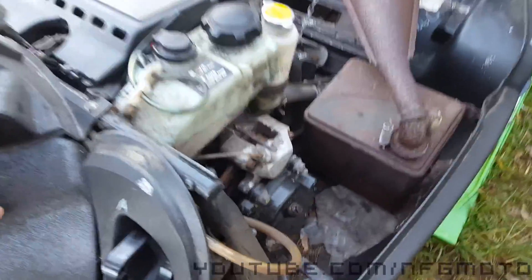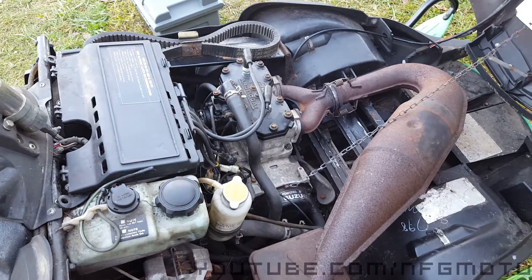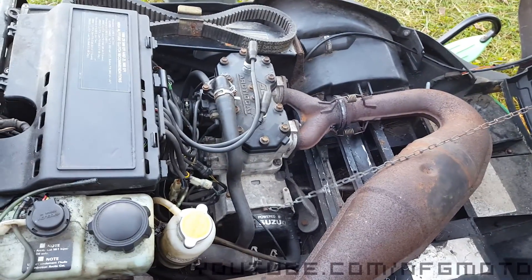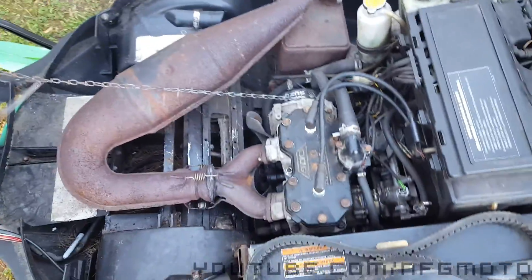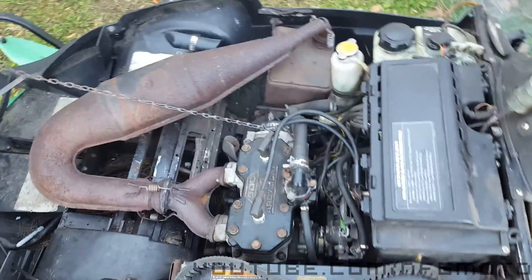Let me turn the key on first — give her one pull and she's ready to go. [engine starts] But yeah, she's finally all done. Just got to change the boots and put the new track on, and we are ready for winter. See you soon guys.